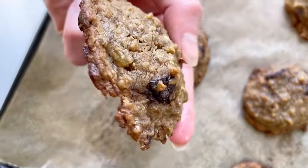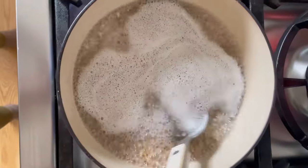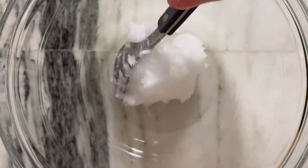Have you ever wondered if you can make oatmeal cookies with steel-cut oats? You totally can. Just pre-boil them for a little while until they get to that porridge consistency, and then add them to your cookie base.